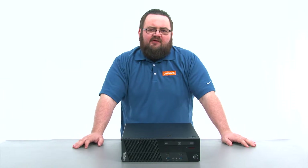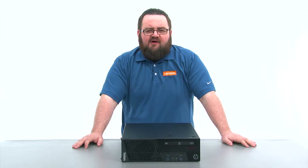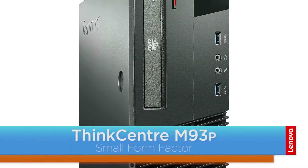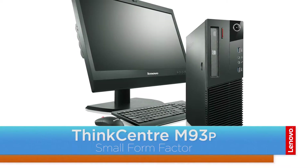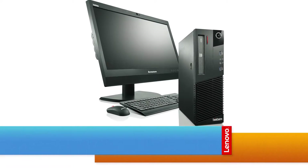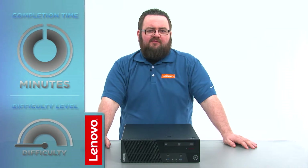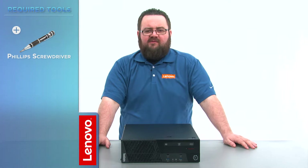Hello everyone, I'm Brandon with Lenovo and I'm here today with the M93P Small Form Factor Desktop. Today we're going to be replacing the front USB assembly. This process will take about 10 minutes and it should be easy enough for anyone to do. The only tool required will be a Phillips screwdriver.